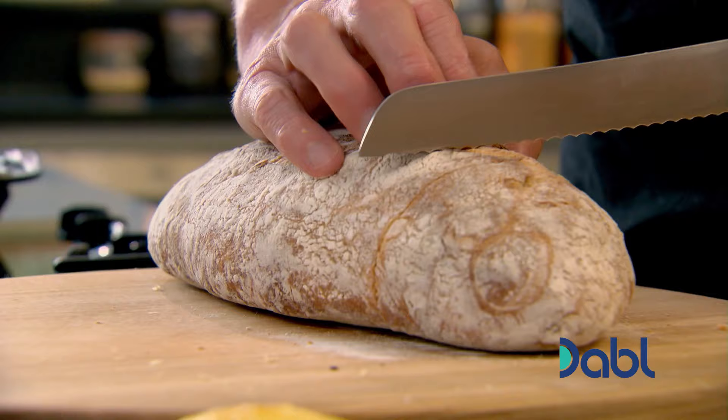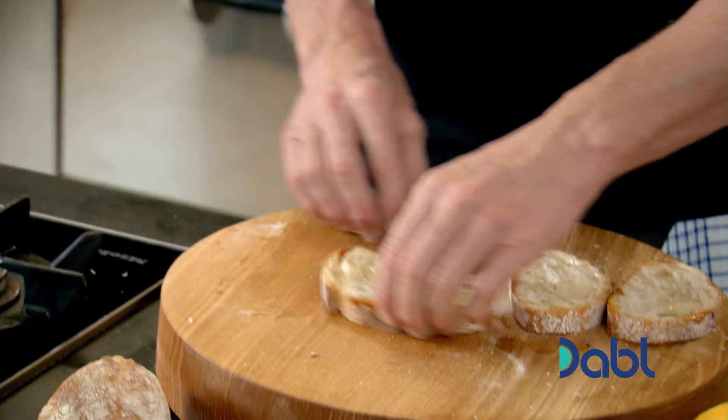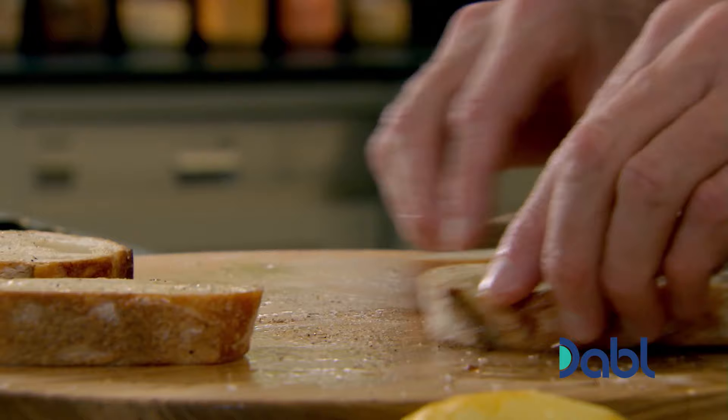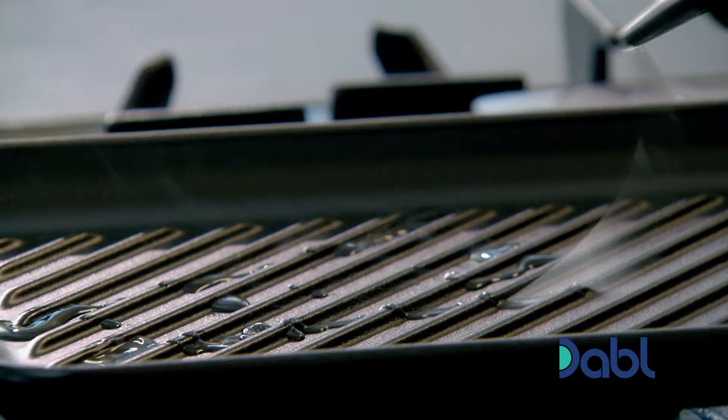Sourdough bread — three nice, chunky, thick slices. Open them up, lightly season them. A little touch of olive oil brings the whole crust to life. Rub all that seasoning in. You can use a baguette, but the richness from the sourdough and the silky creaminess of the avocado is mind-blowing.